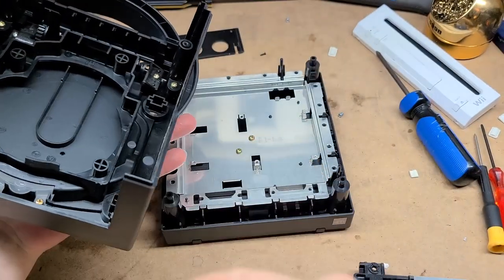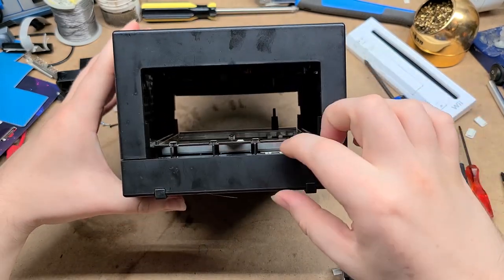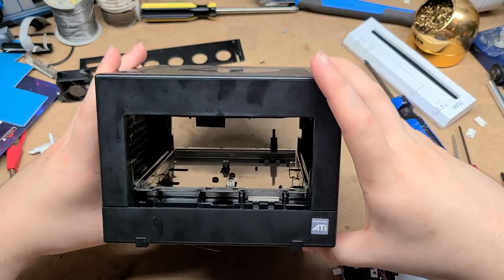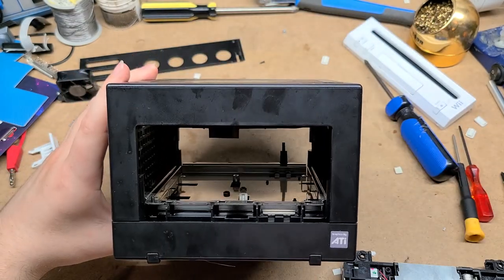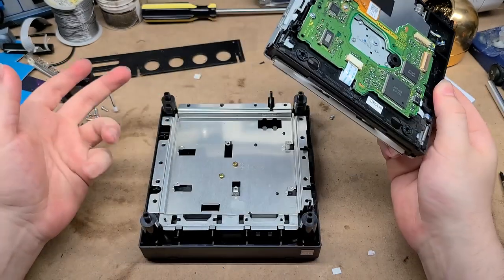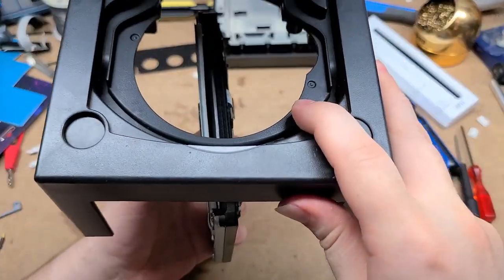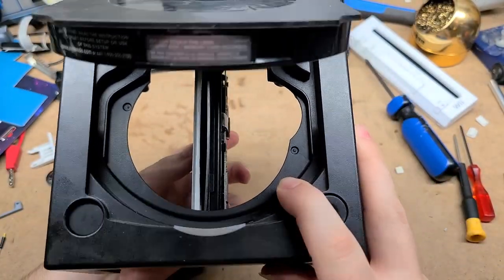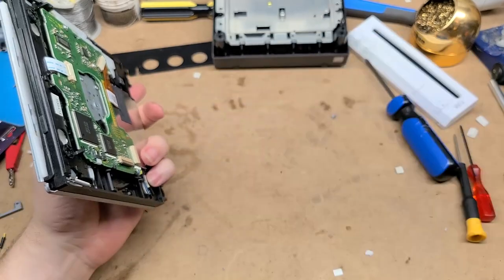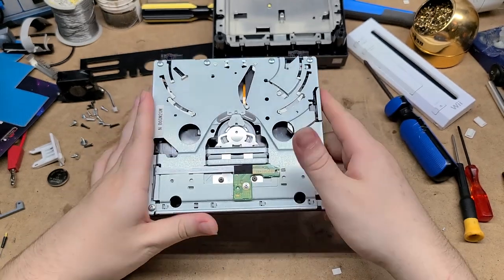It's like there's a lot of volume to the GameCube, but also not at the same time, because a lot of it gets taken up by the bottom portion and by the disk loading mechanism. So there's actually not a lot of room to work with in here — it's going to be tougher than I thought. I'm just kind of spitballing here, just seeing what works. Obviously there are these pegs in the way that's going to stop this from working. What if we can slim down the DVD drive? There might be some unnecessary junk in here that we can get rid of.